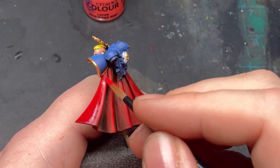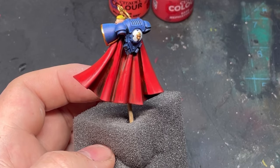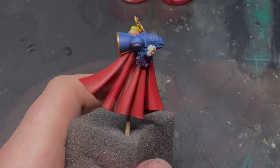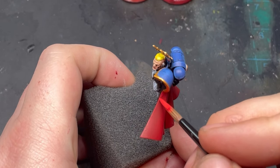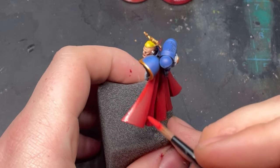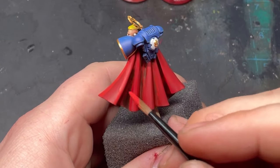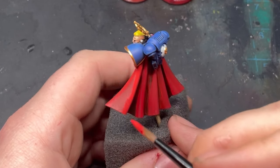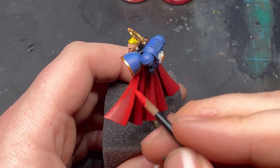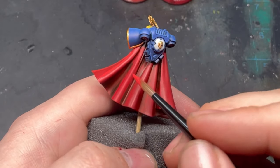Now that stage is done, it should look like this. We're going to put down Mephiston Red onto all the high-up raised areas, not going too much into the creases or recessed areas — leave those alone with the contrast paint still in them.